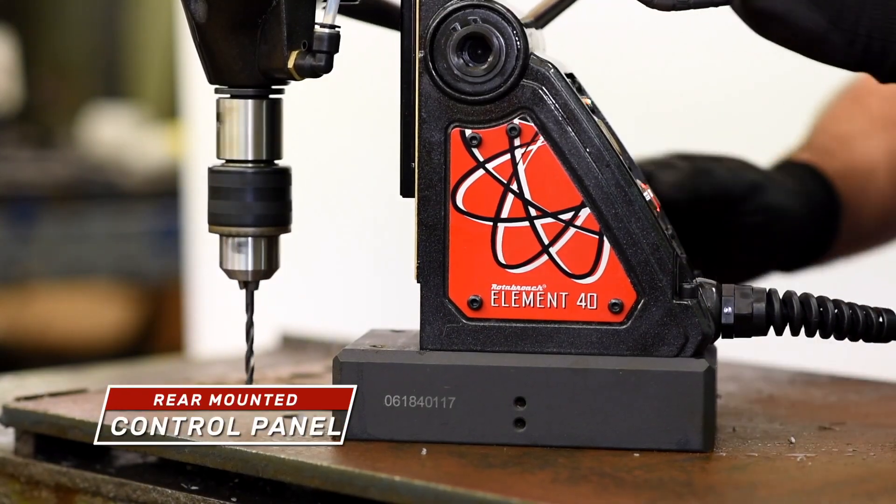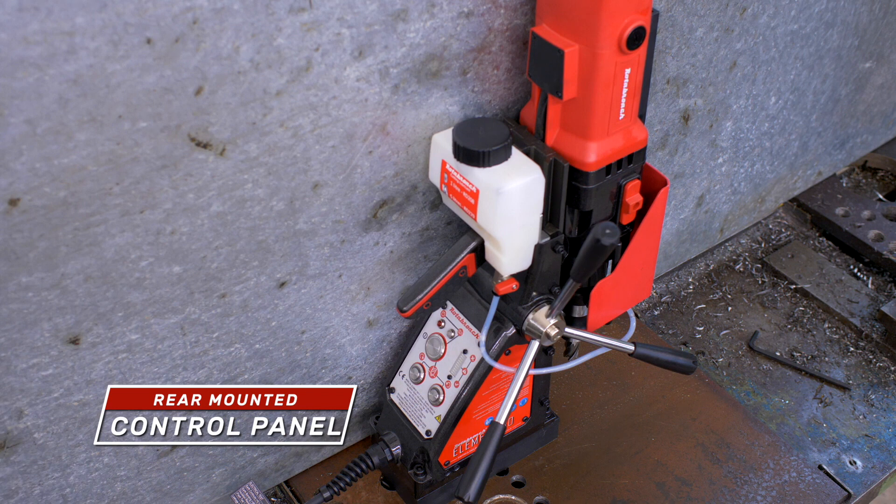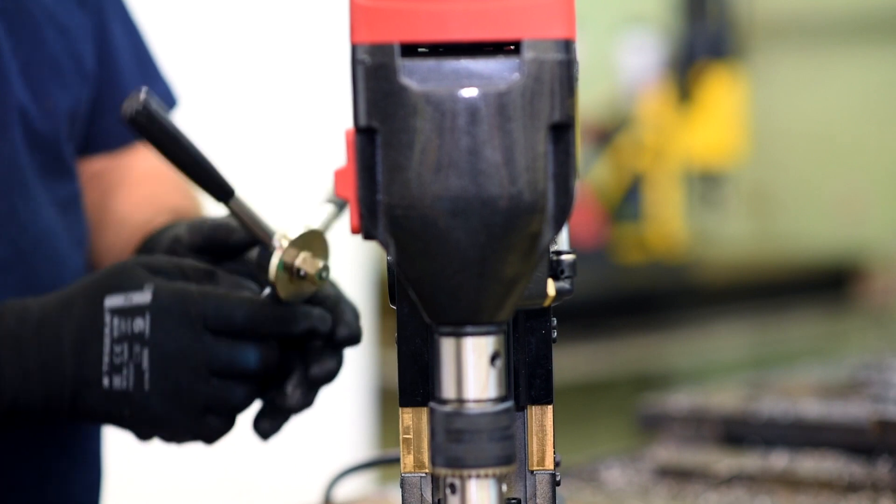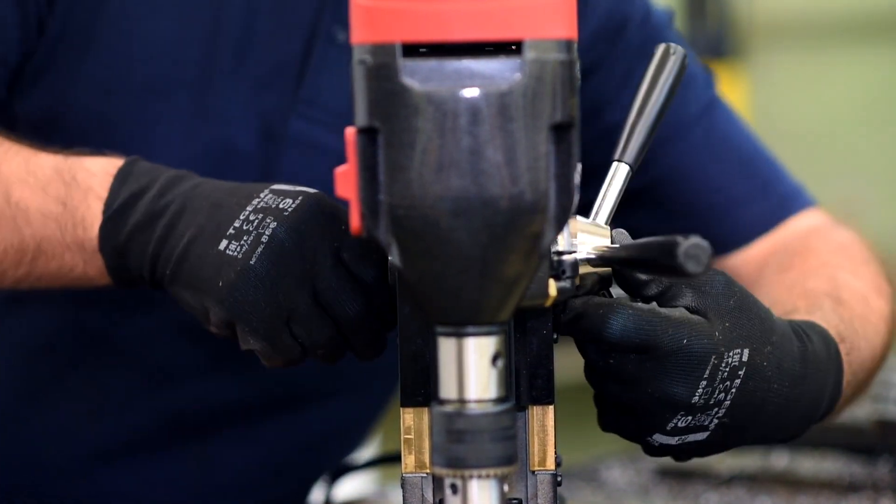Elements are all fitted with rear mounted controls, which can be seen from a number of angles and in tight drilling spaces. For added flexibility there's a quick release handle, allowing drilling access from the other side of the machine in seconds.